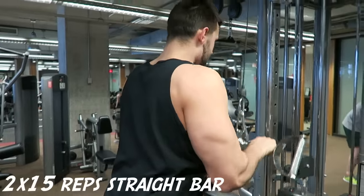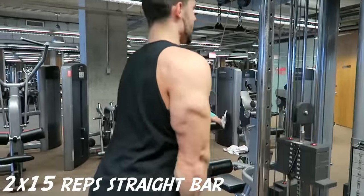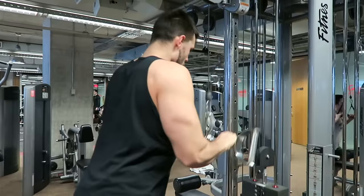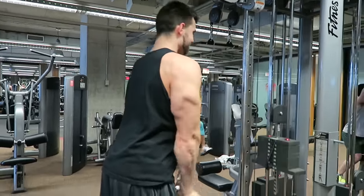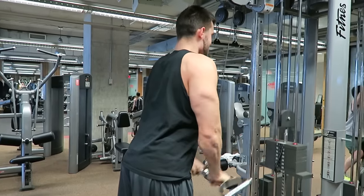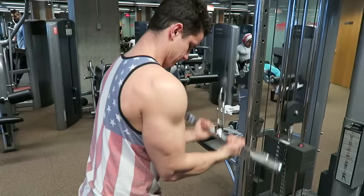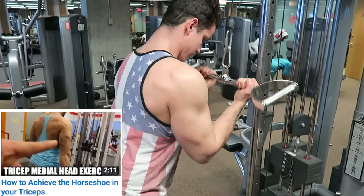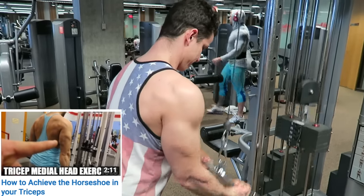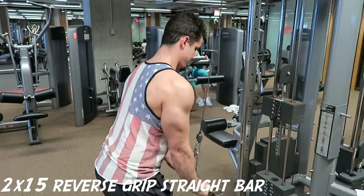Now on to some cable variations. We did two sets of 15 reps for each of the attachments — we used three attachments, which comes to a total of six sets. For the first two, Josh is using a straight bar, and next he used one of those V-shaped bars, which allows you to work with heavier weights and focus on actual thickness and size. Then I'm using the reverse grip — we've made a video on this — and this works the medial head of the tricep more, which is a muscle that isn't particularly worked too much with many other arm movements.